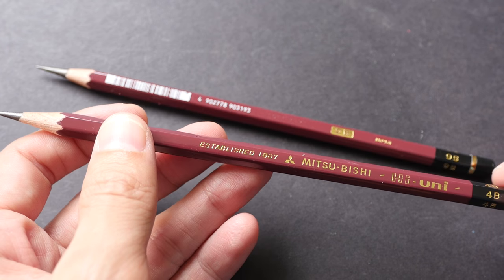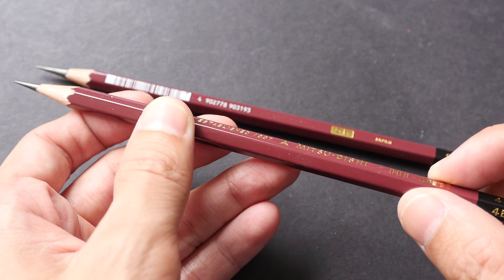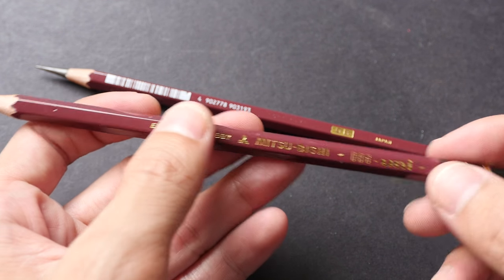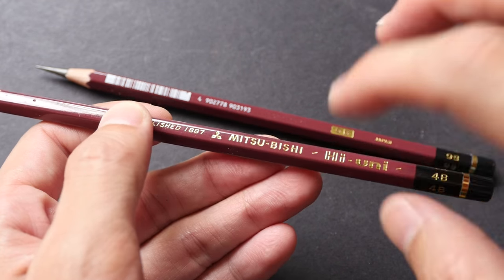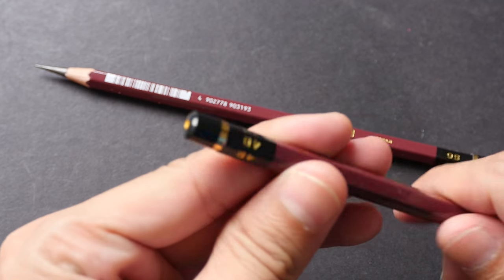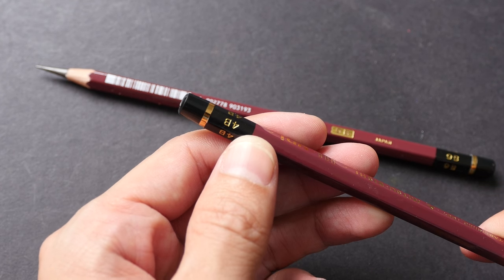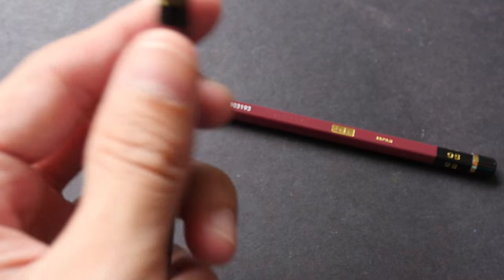I've finished sharpening. These are really very well-made pencils — the surface finishing is very nice, with a nice gloss, and the words are printed very sharp with a certain indent on them. At the back it has the grading. These pencils come in a range from 10H, which is the hardest, to 10B, the softest. Let me start with some shading first.